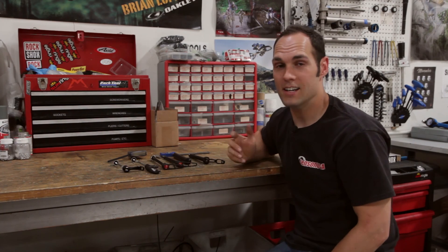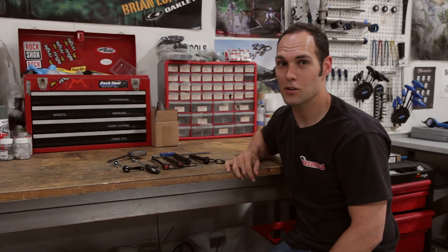So that's pretty much it for axles. This has been Seth with Jensen USA, your cycling experts.